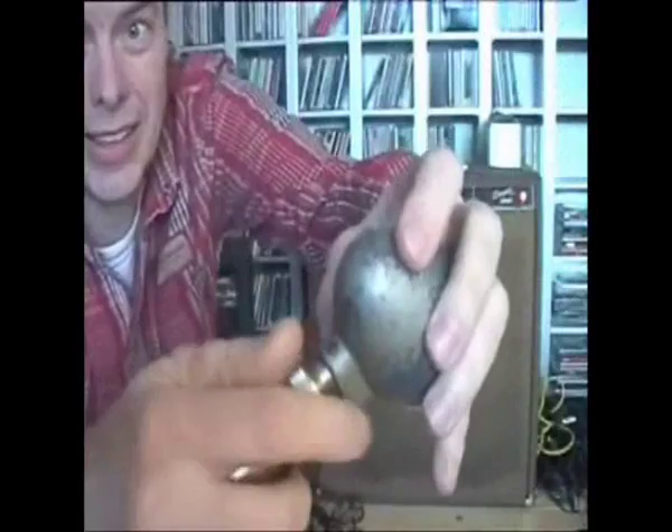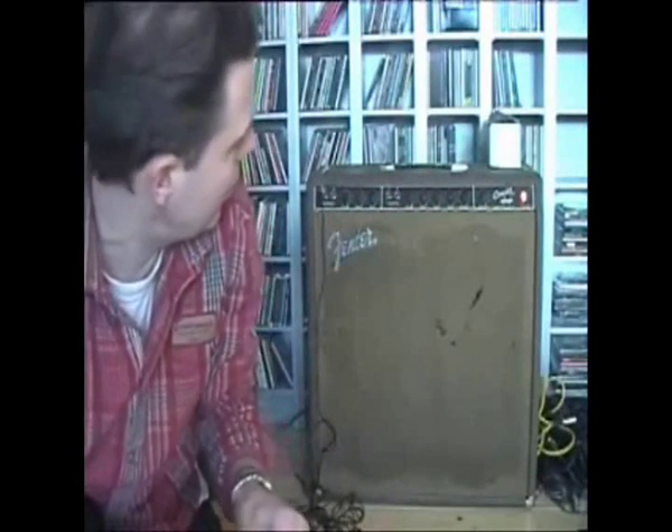This is real metal. And in the back there is a Concert — a Concert from '63.